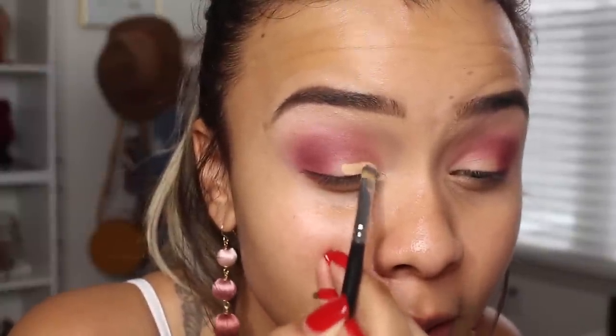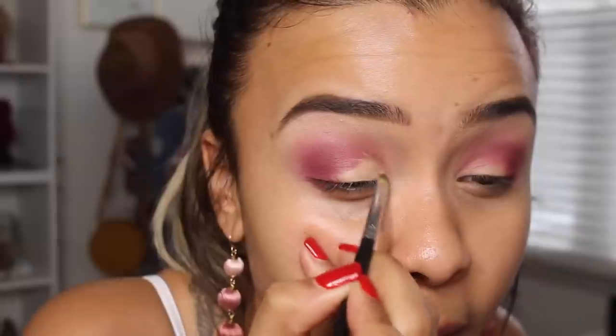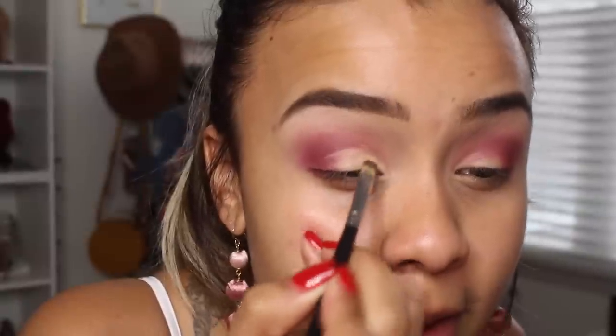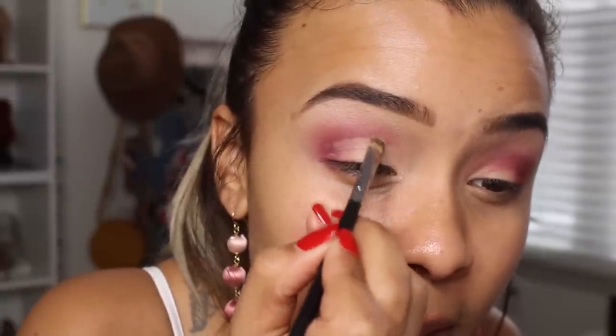Now we're going to cut the crease — I don't really cut my whole crease, just my inner crease. I'm going to use the Morphe M421, which is like a concealer brush. It works perfectly for cutting the crease because it's a really stiff and pretty small brush. I'm using my Tarte Shape Tape and cutting it across, but not taking it too high — that's not realistic for me. I'm going to feather out the edges so there isn't a harsh line. This actually looks really similar to the Christmas squad party look, but I promise it's not the same.